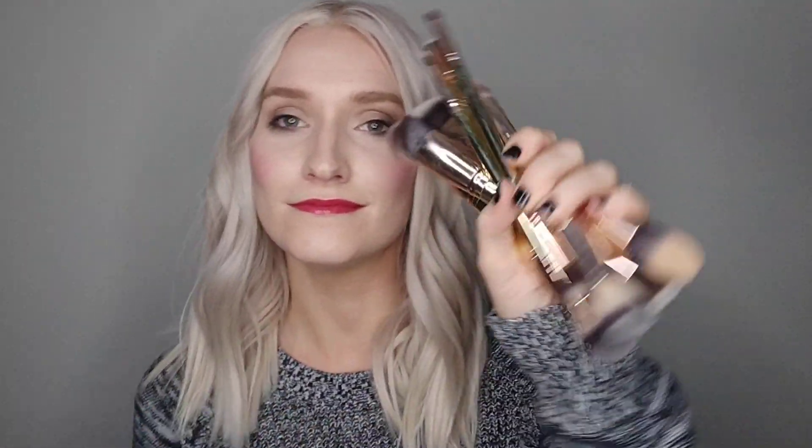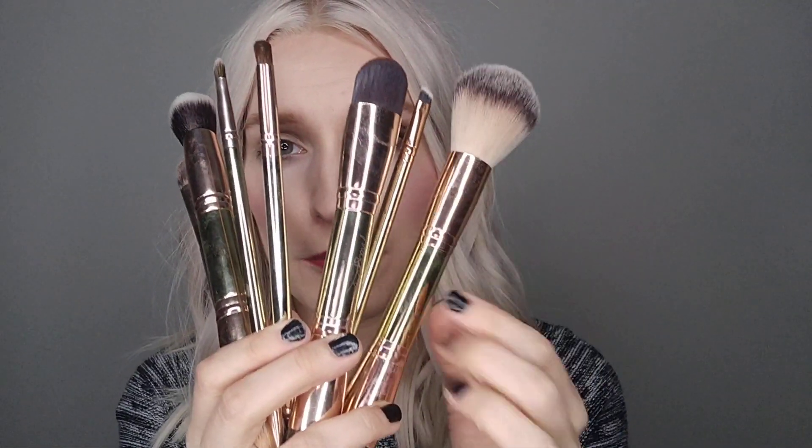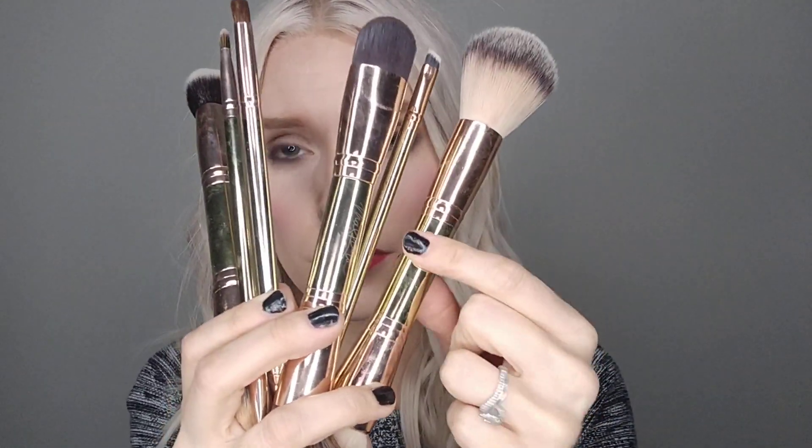So let's get right into it. These are all the brushes we have. It may seem like a lot or maybe not — to me it seems like a lot because I'm pretty minimal. But this is our beautiful brush collection. It's all metal, rose gold and gold, and they're all double-sided, which is great for versatility, cleaning up your makeup drawer, and saving money since you get two brushes in one.